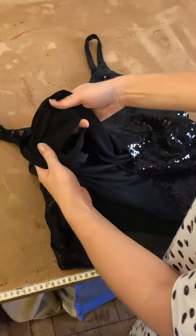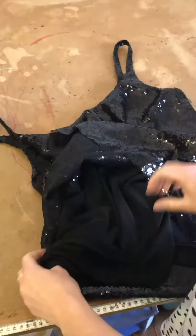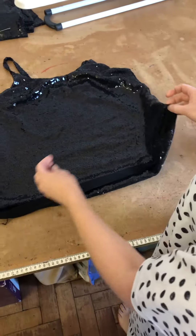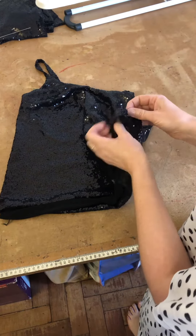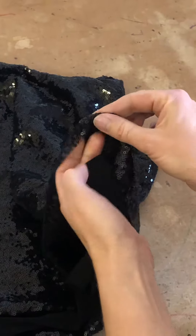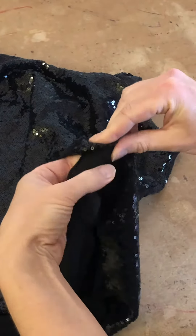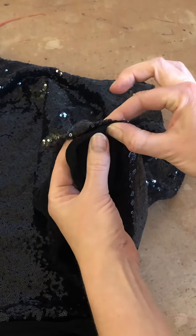There needs to be a hole here on the side of the lining, which you're going to use to turn the garment. The easiest way to do this is to go backwards — start where you want to end up and work backwards from there. I want this edge to be folded in like that after it's been sewn, and I want this to fold in like that — so that's what it's going to look like at the end.